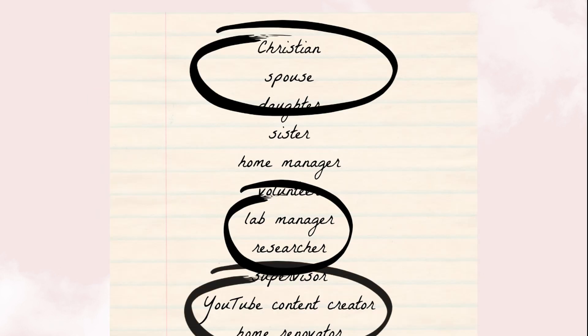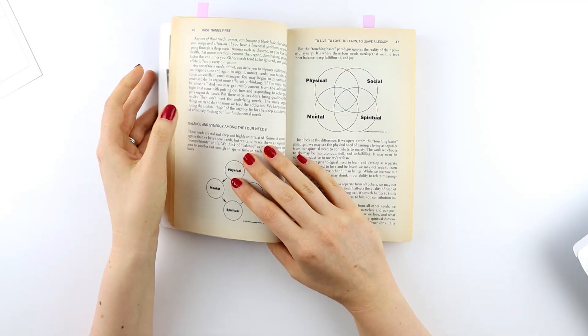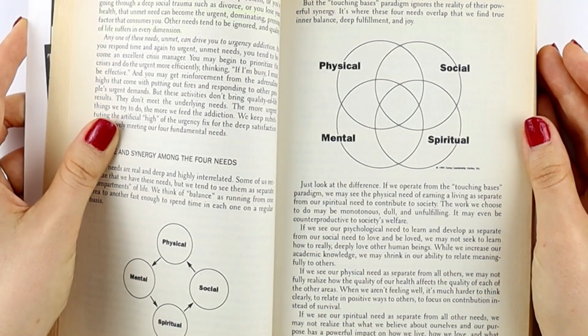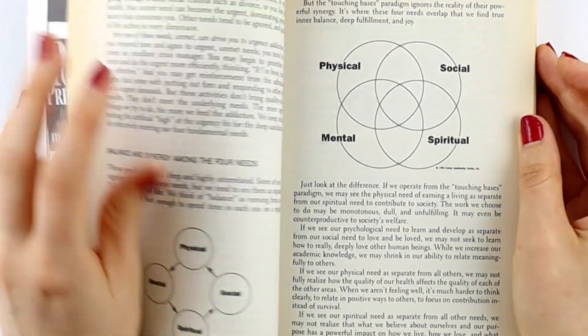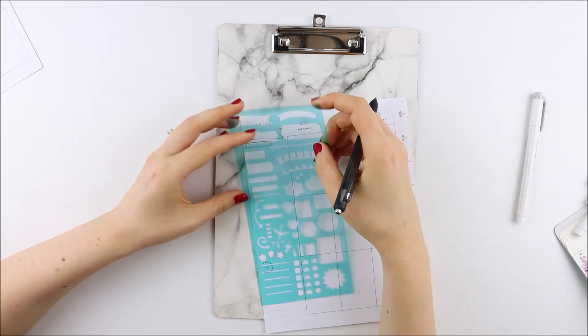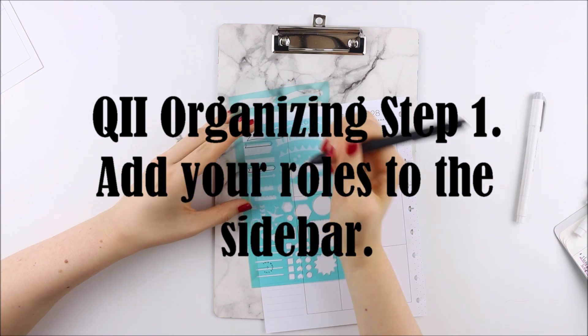I decided to address my role of being a Christian under the 'sharpen the saw' section, and we'll discuss what that section is and how it works during the next video in this series. Next, you can write down your roles in your sidebar, leaving space in between each role, and we'll be filling that out in the next step.